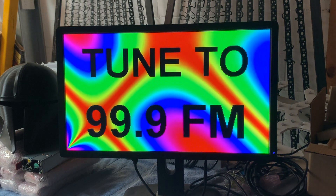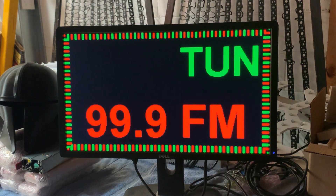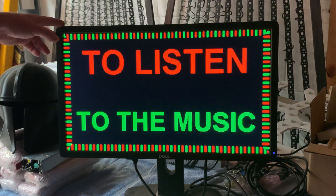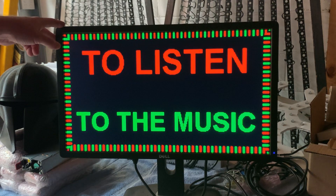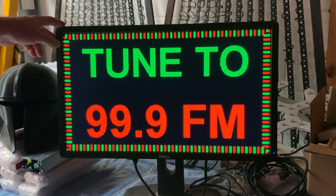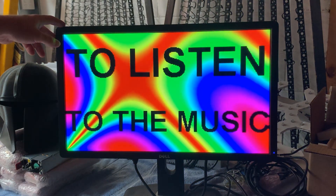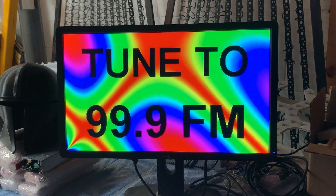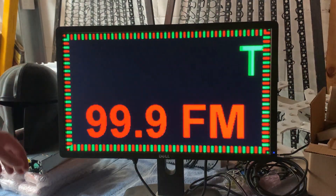Most people are generally using P5 or P10 panels or something like that. This afternoon I had an old PC monitor and I thought, I wonder if I could utilize this with some xLights effects for a possible tune-to-sign.